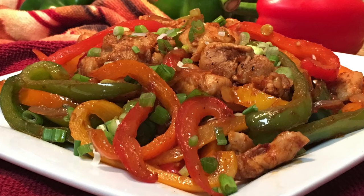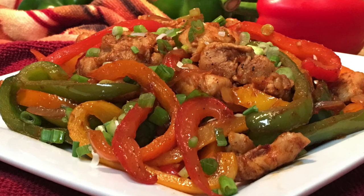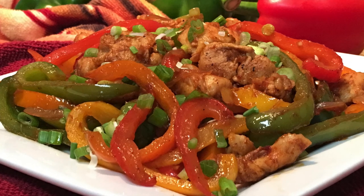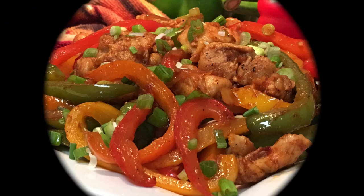Please like, share, and comment on this video. And if you haven't done so already, please subscribe. I hope you enjoy this recipe as much as I do. Thank you so much for watching. Bye!